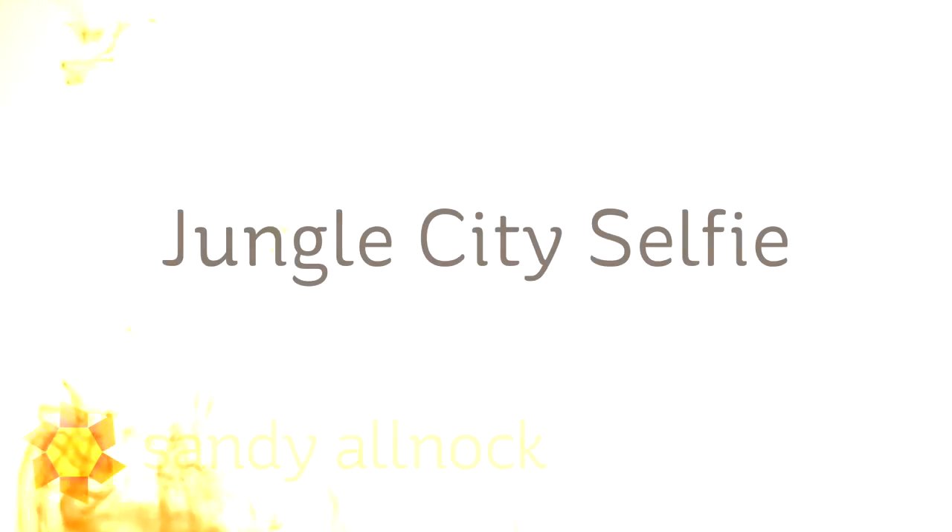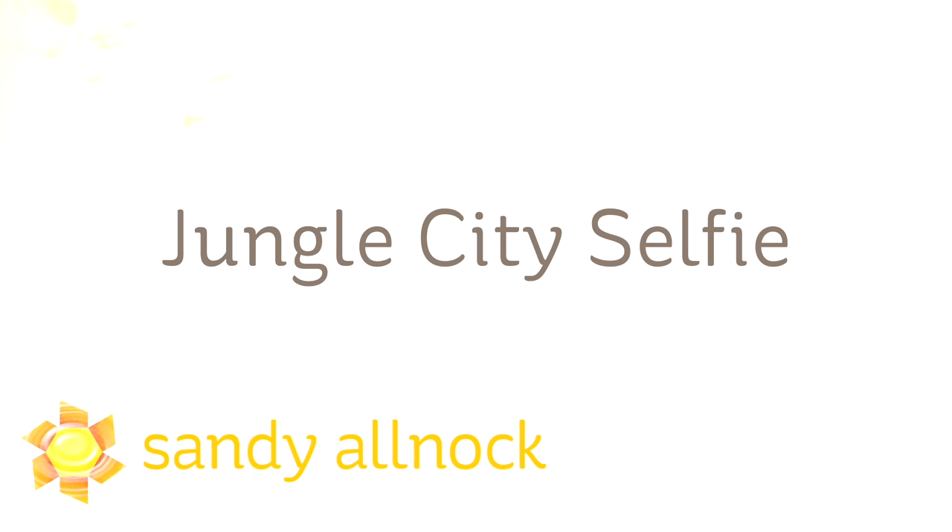Hi there! It's Sandy Alnach, artist and paper crafter here on YouTube, and I'm calling this the Jungle City Selfie — and you'll see why as it develops.